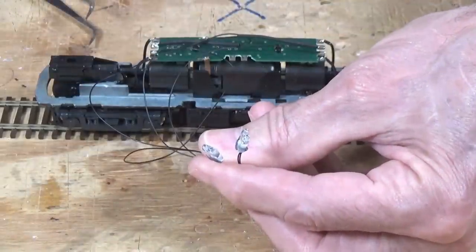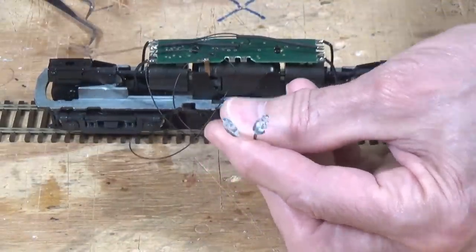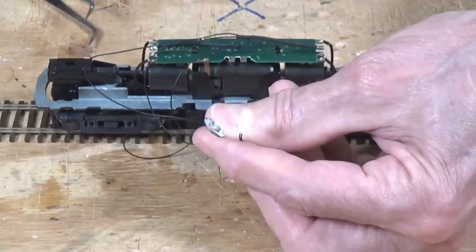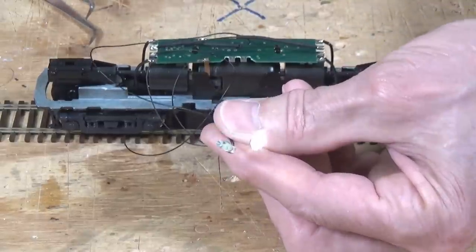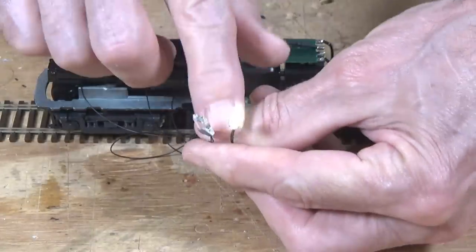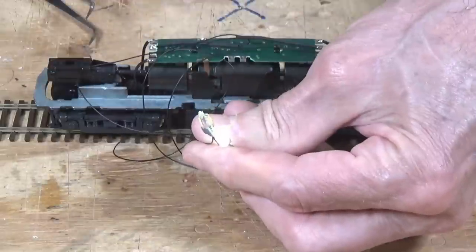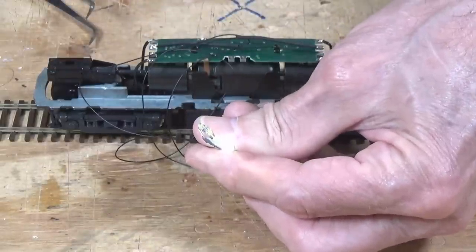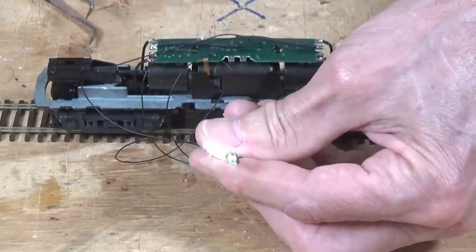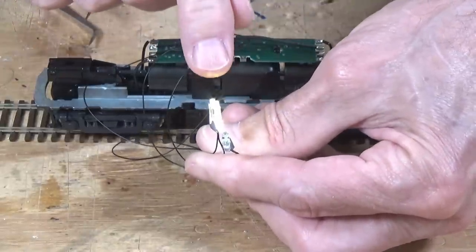I've got this other one drilled out now and we can insert the LED in it as before, and I'm going to take my little piece of black tack and fit it in there — just like sticking a wad of chewing gum to the bottom of your desk at school. I've got my Digitrax Zephyr out, let's power it up and see what happens. We've got one headlight on. You can see right here how much light that's producing, and you really don't get very much leakage out the back because of the black tack. If I reverse the direction of travel, you can see that the other light comes on.